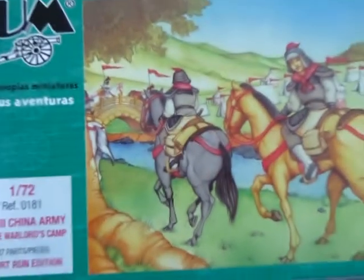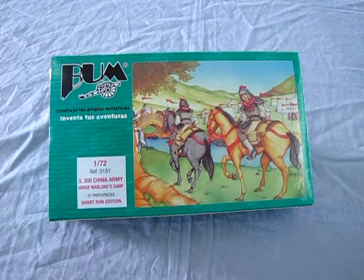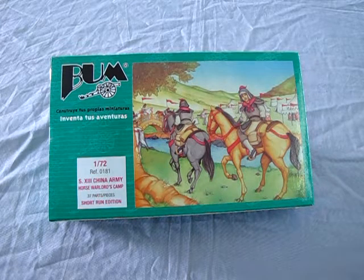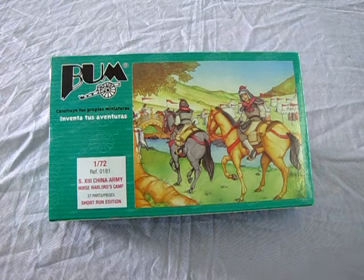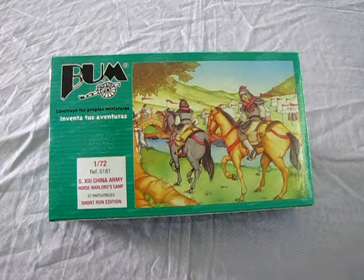Ancient China was a land of dynasties, divisions, unifications, conquests, and subjugation. In the 13th century, China had many small kingdoms. Of these empires, three were major powers: Sung, Qin, and the Xi Xia. By the end of the century, all these empires had been swept away by the Mongols, who established the Yuan dynasty that unified all of China.